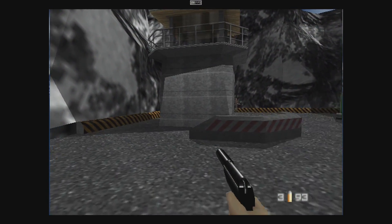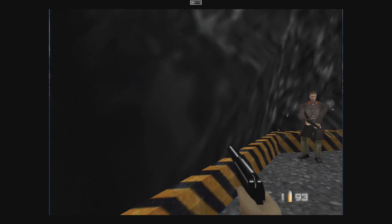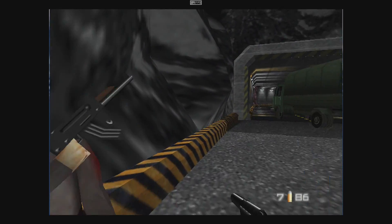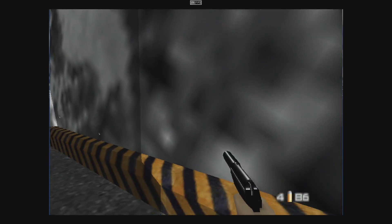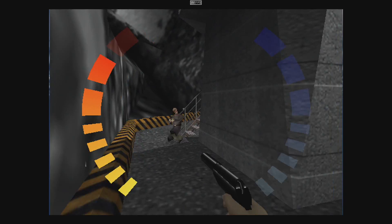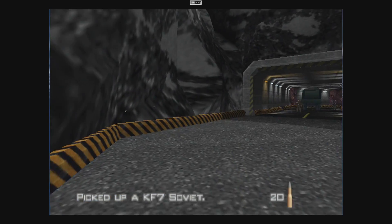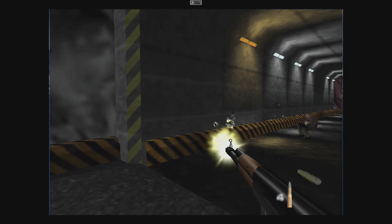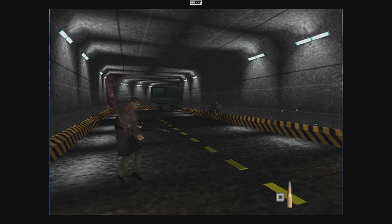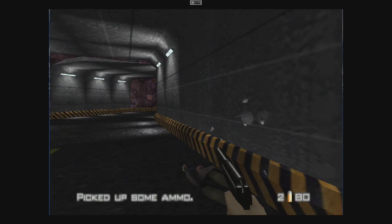Here's some N64 emulation — this is 007 GoldenEye using Mupen64 FZ Plus from the Google Play Store. This is one of the harder games to emulate correctly, and it's not doing a bad job but it's not stellar. This board will handle easier N64 games like Wave Race, Mario Kart, and Super Mario 64 — there's a ton of games that will be playable, and then you'll run into a few like this that are just a bit laggy.